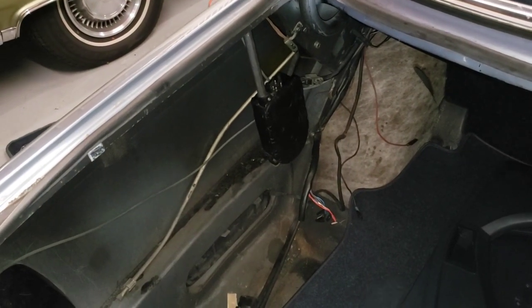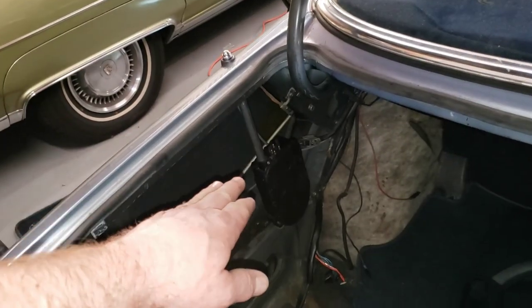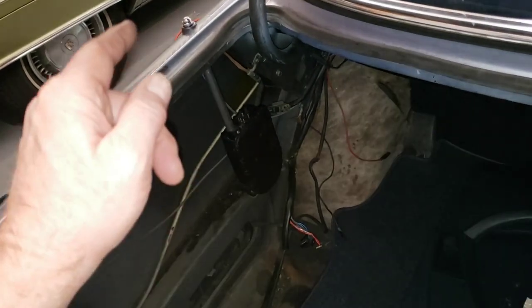Welcome back to the garage everyone. I thought I would just give you a quick update video on what's going on here. So I got our new antenna in place to replace the old one that I thought had a parasitic draw — but guess what, turns out we still have the draw with this one.